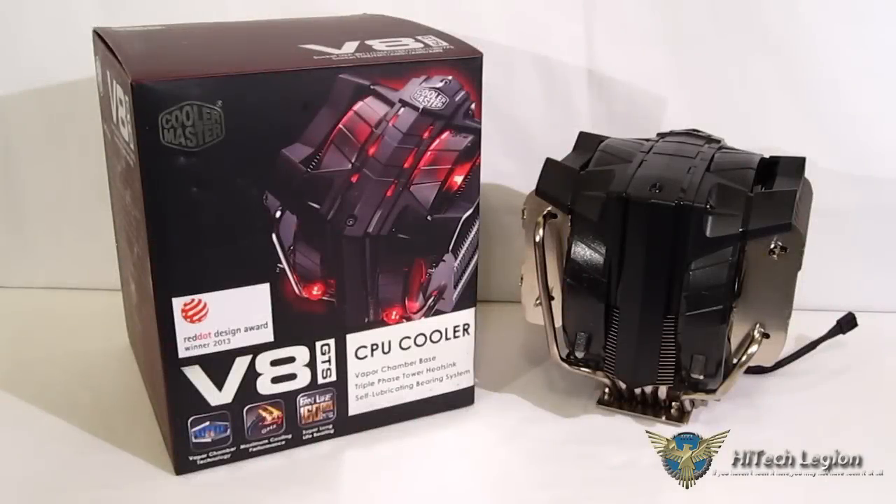This is George from Hitek Legion. Over the years we've seen Cooler Master do a fantastic job with bringing a mechanical and automotive theme into the computer world — the half series of cases, and of course the V series of coolers. We saw the initial V8, followed by the V10, the wildly successful V6 series, and now an update to the three tower V8 series: the new V8 GTS.